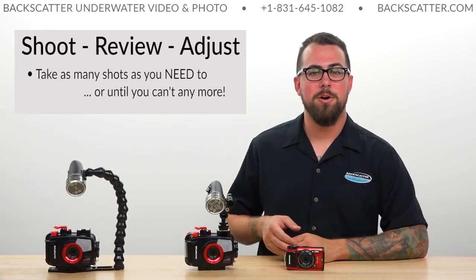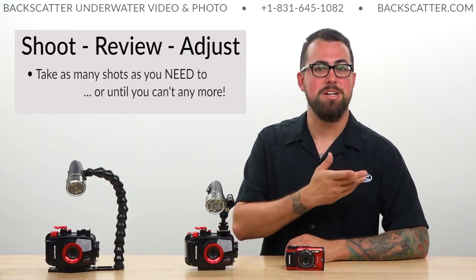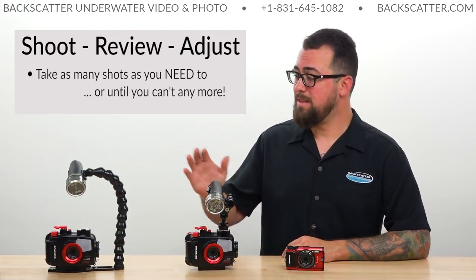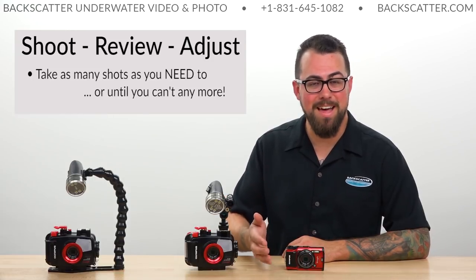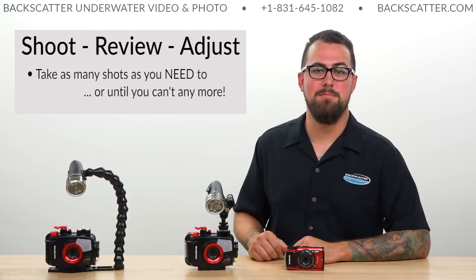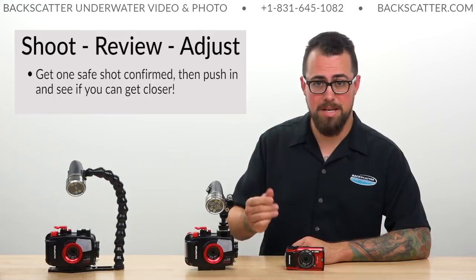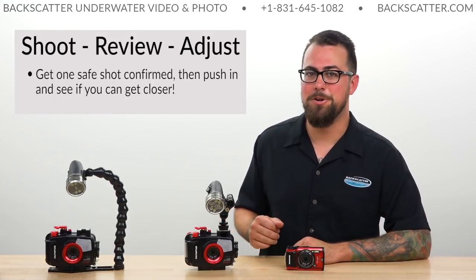A key thing to remember in the water is: shoot, review, and adjust. Don't just take one shot of your subject and swim away. Check that shot — is the focus where you want it? Are the shadows where you want them? If not, make the necessary adjustments, keep shooting, keep reviewing, and keep repeating until you nail that shot or until the scene and subject just don't want to cooperate anymore. Get one nice shot you're really happy with, secure it, and then see if you can push in a little closer. You might get something even more outstanding, and if you end up spooking that subject, at least you already got one keeper on your card.